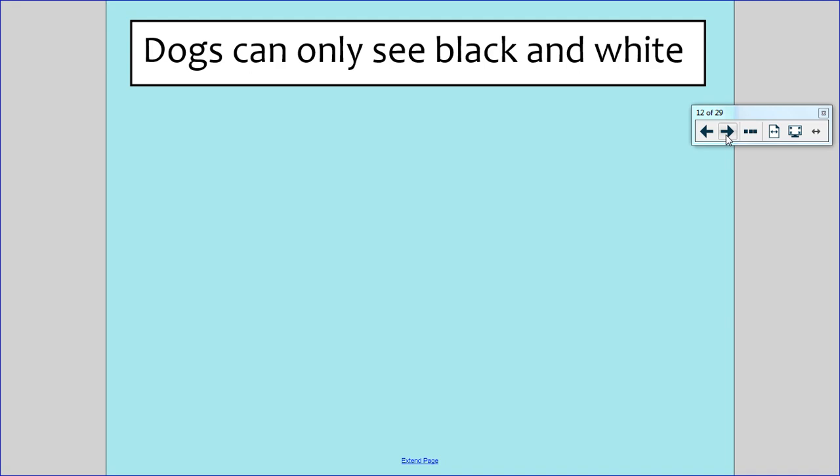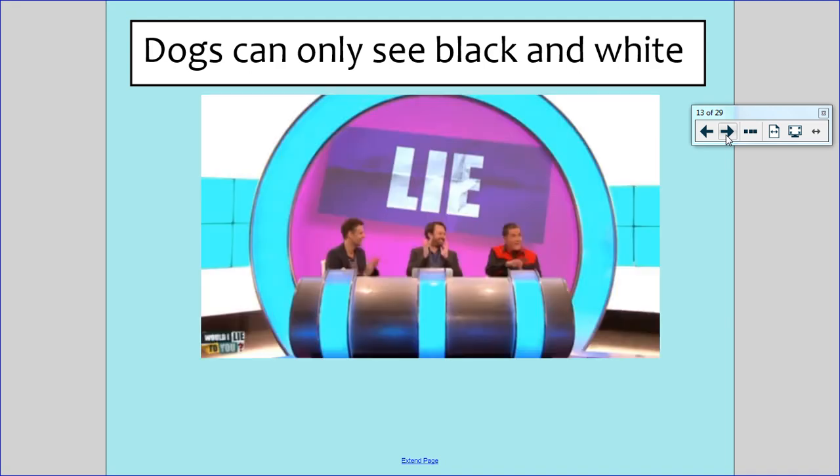Dogs can only see in black and white — truth or a lie? This is a lie. Dogs can see some limited colours. Not all the colours that we can see, but they can definitely see more than just black and white.